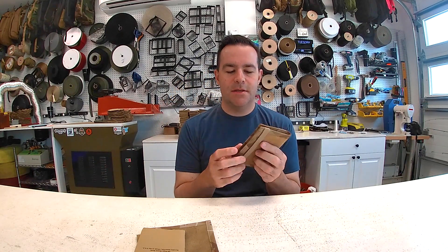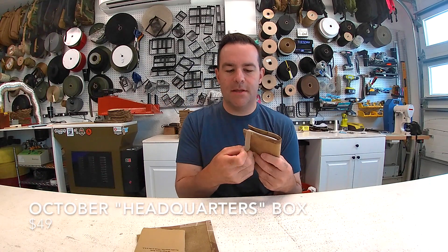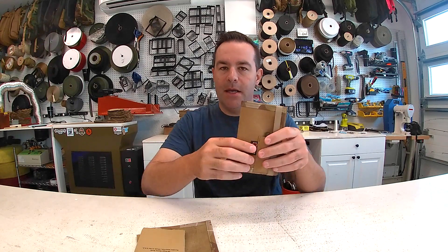Hey guys, it's Jake with Recycled Firefighter. This month we have a new subscription box limited edition product. This is the October box — this is the field notes cover, it's called the Inspector.